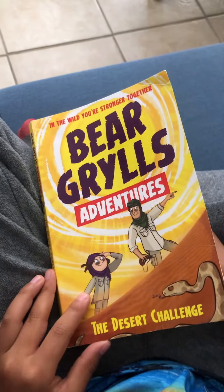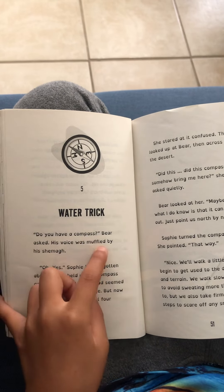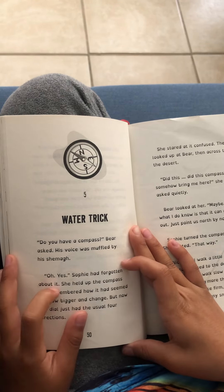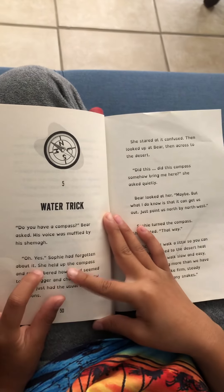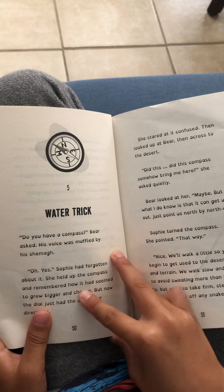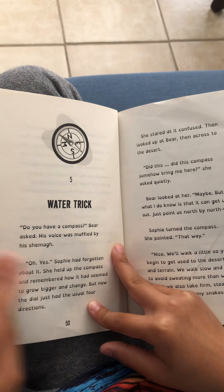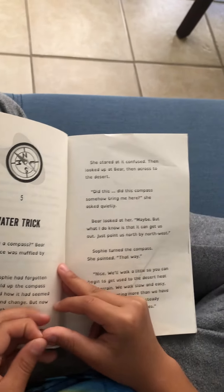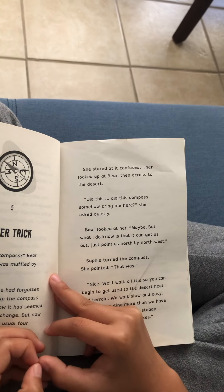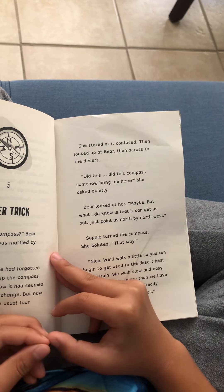Bear Grylls Adventures: The Desert Challenge, Chapter 5 - Water Trick. 'Do you have a compass?' Bear asked. Sophia had forgotten about it. She held up the compass and remembered how it seemed to grow bigger and change, but now it just had the usual four directions. She stared at it, confused, then looked at Bear, then across the desert. 'Did this compass somehow bring me here?' she asked quietly.